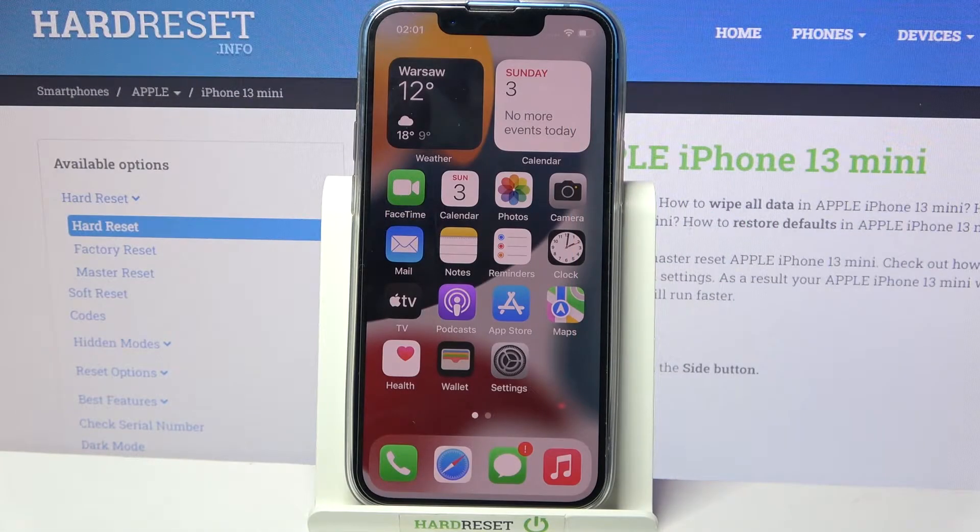Hi, in front of me is iPhone 13 mini and today I would like to show you how you can connect it through Bluetooth.